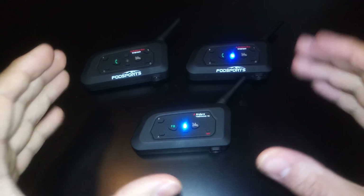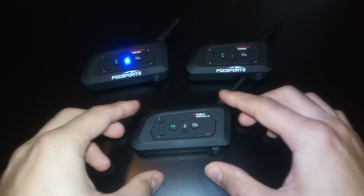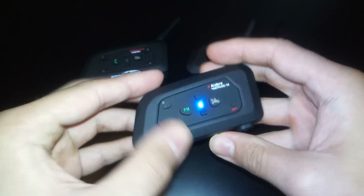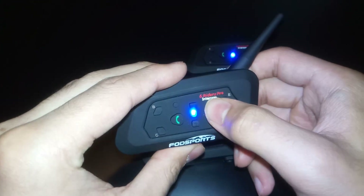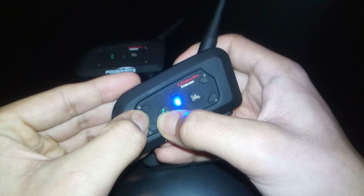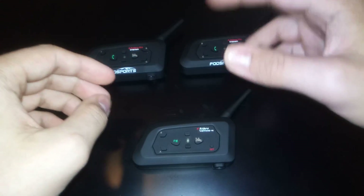Ok so now the device is turned on. I already paired mine once, so in order to delete the history on the V4 you have to press the A and the B button at the same time. That deletes the history to all connected devices. On the V6 you do it a little bit differently — you press the home button and the B button. Do the same on the other V6. Now the history on all devices is deleted.